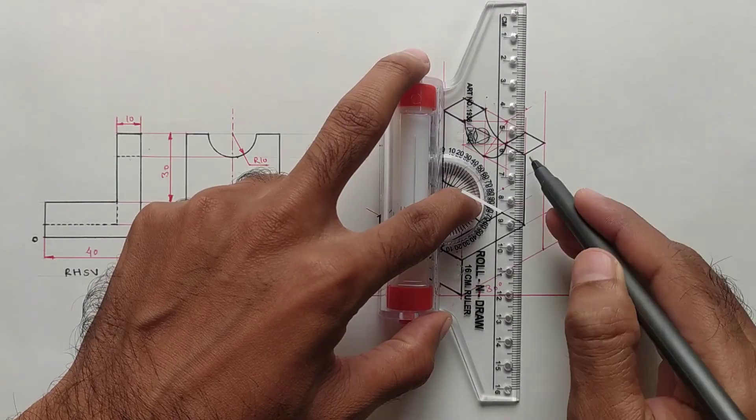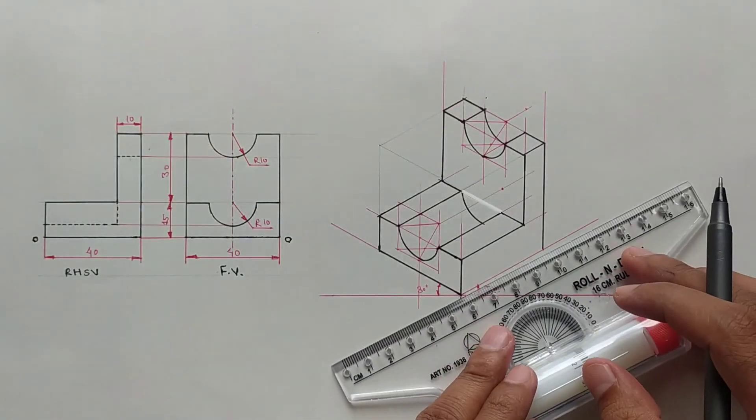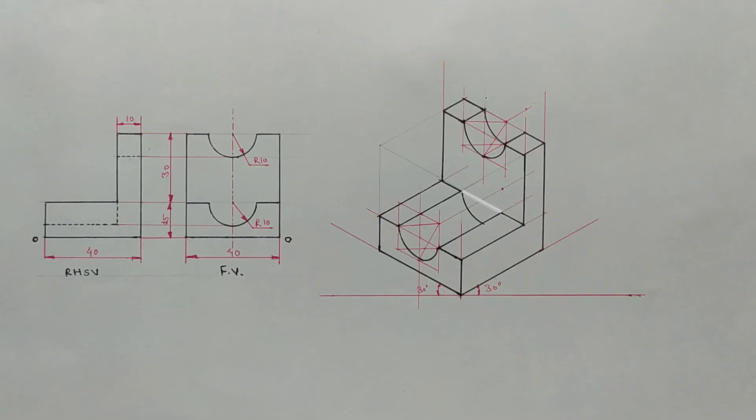Darken all the vertical edges — this edge is also darkened. Now the object is completed.